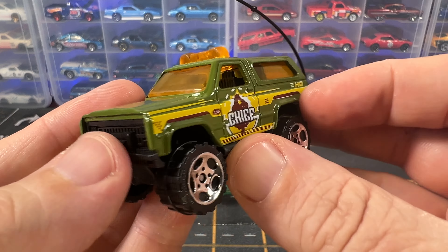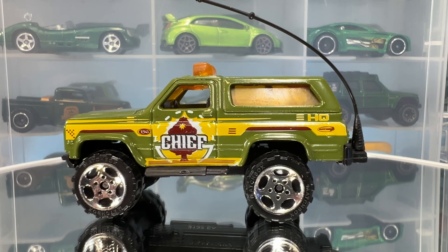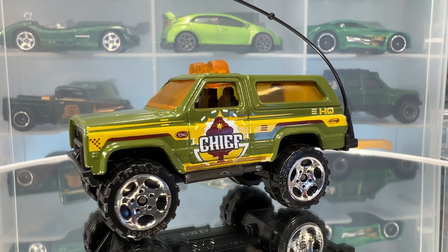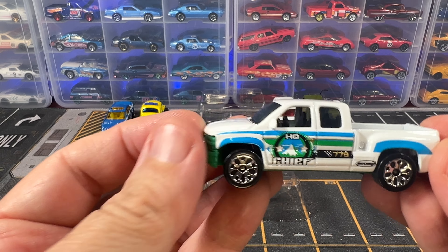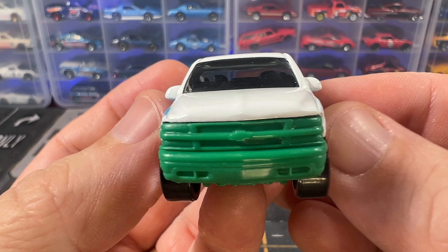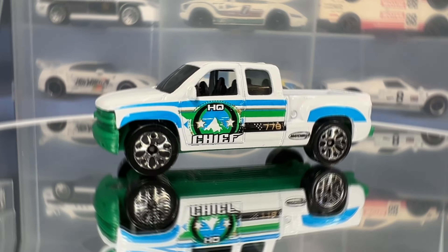Our fourth car is a 4x4 Chevy Blazer. This casting is in 1:56 scale and was originally produced from 1984 all the way up until 2012 when it was discontinued. However, Matchbox brought it back retooled in 2017 and it's still in production. The retooled version has a bit greater detail than this older version, but the retooled version does not have this whip antenna on the back — it was removed because it was deemed a choking hazard for kids. As a collector, I'm really happy to get this version with the antenna. The color is olive green with yellow tampos that say chief 7.